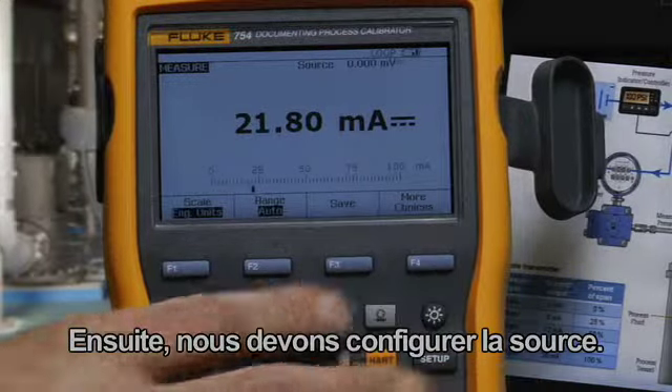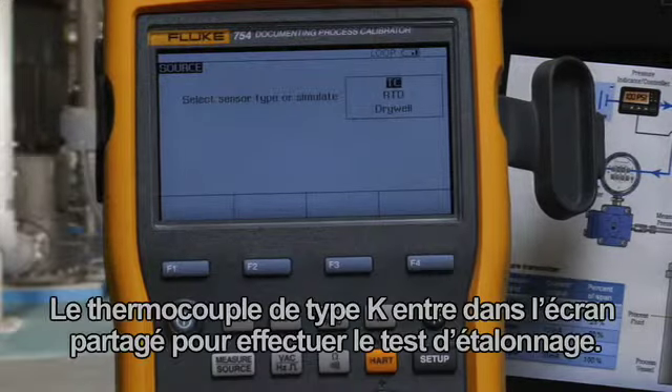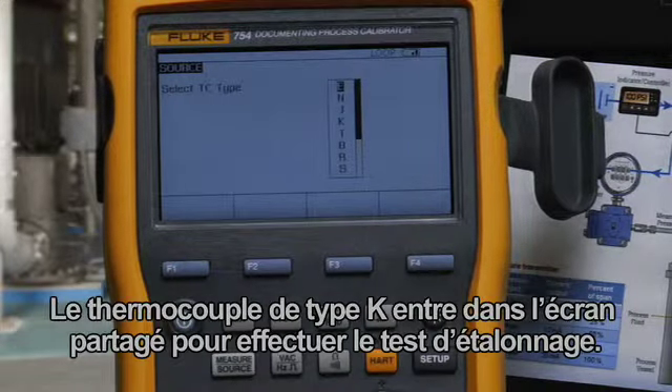Next, we want to configure the source. Select Measure Source to get to the source screen, choose Thermocouple, and select Type K.